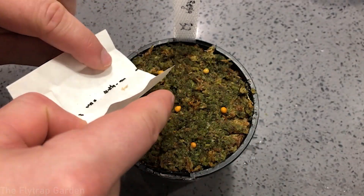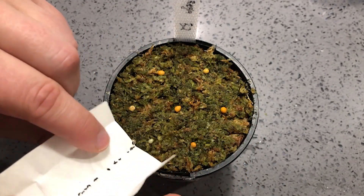Welcome back to the channel. Last week we actually sowed quite a few different Droseras. We sowed Drosera regii, rotundifolia, and Drosera filiformis. If you guys haven't seen that video, make sure you check it out after you watch this one.